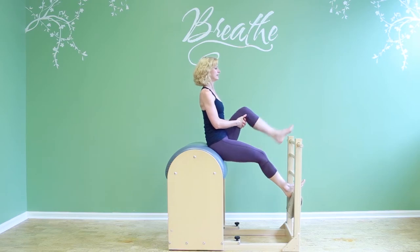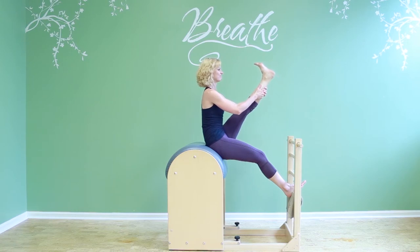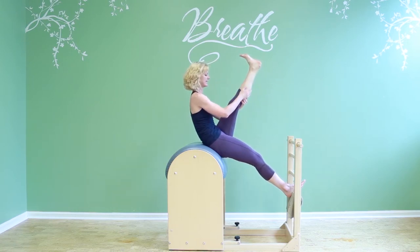Sit up nice and tall. Extend the leg three times — one, two, and three. Maybe a little flexing as I climb the tree. Okay, pull the leg towards you, and then walk down.